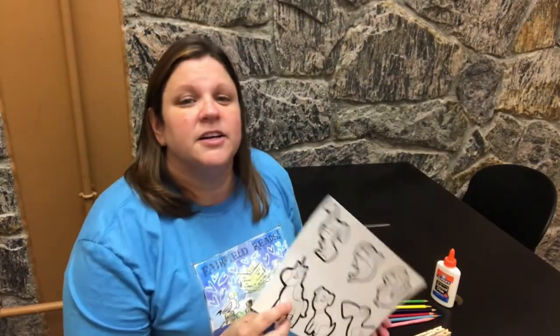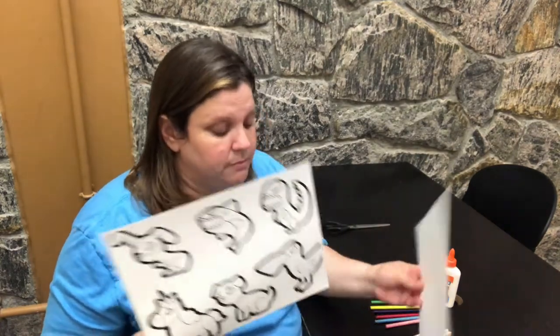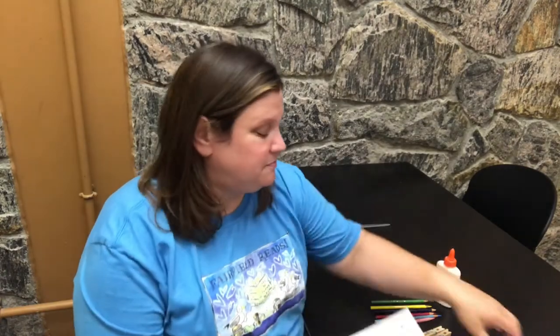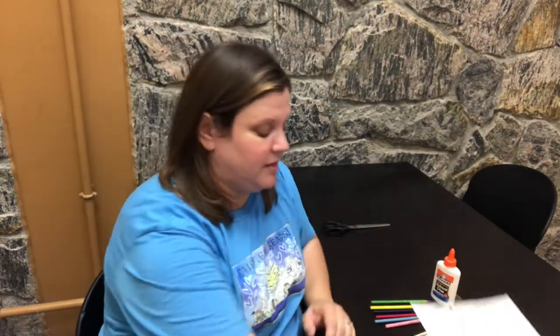So to get started we're going to choose one animal from each sheet of paper. I'm going to choose the dinosaur on this one and the unicorn on this one, and then we're going to color them in.